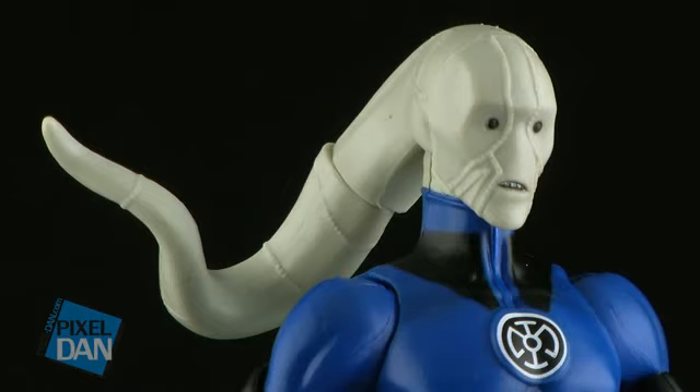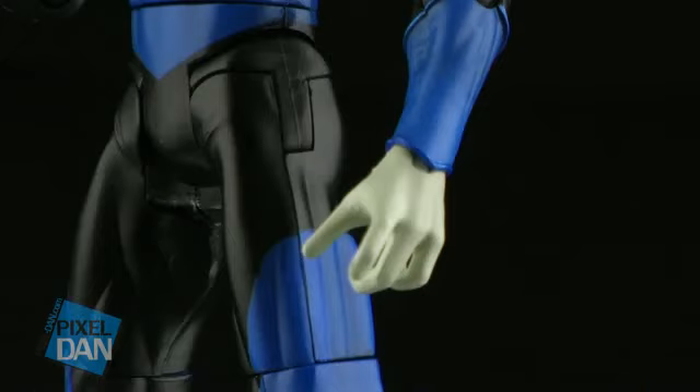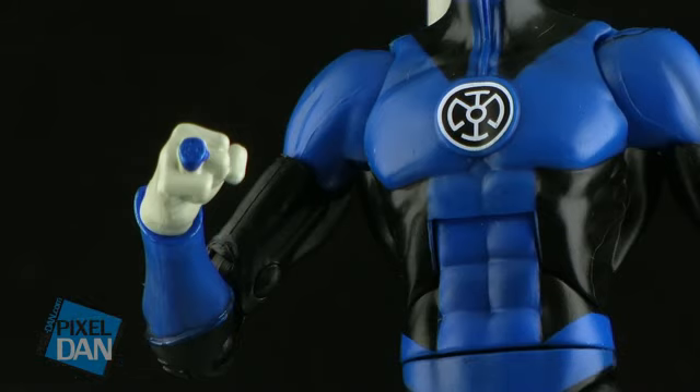He's wearing the unique blue lantern costume with a nice deep dark blue alongside black. The designs going across the chest and arms are very cool. He's got little gauntlets around his wrists, and the blue design on the legs is very nice — a very crisp and clean paint job all the way through. And of course, positioned on his right hand is his blue lantern ring.